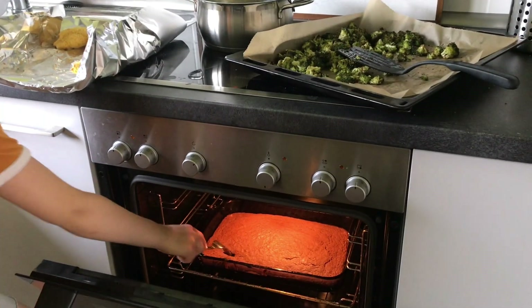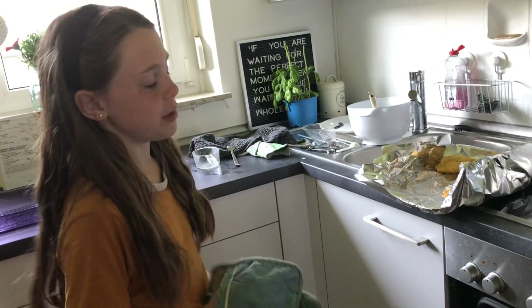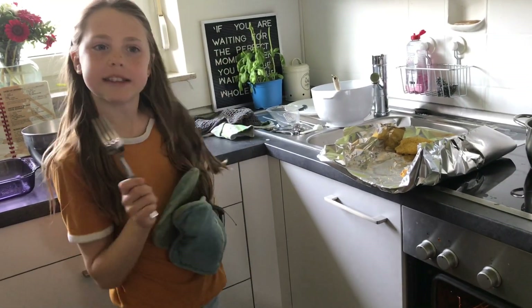Once you poke it and if there's still stuff on the fork, you know it's not ready. Give it an extra 15 minutes, or 5, or 10. They're done because nothing came off the fork when I poked it.